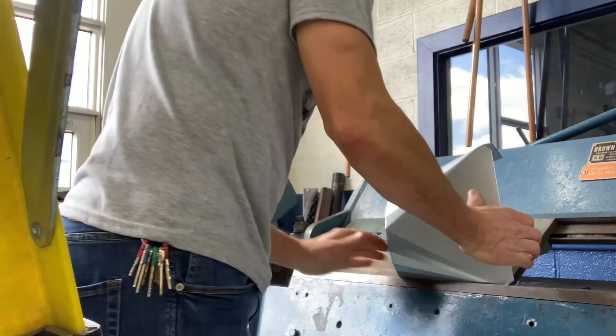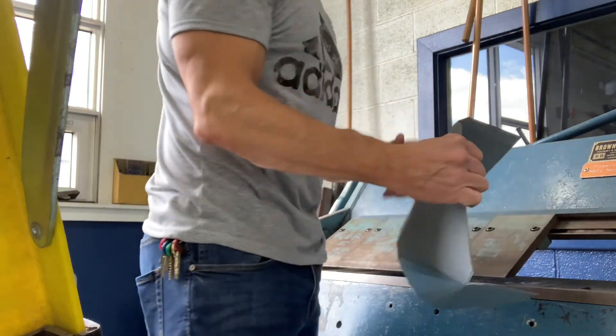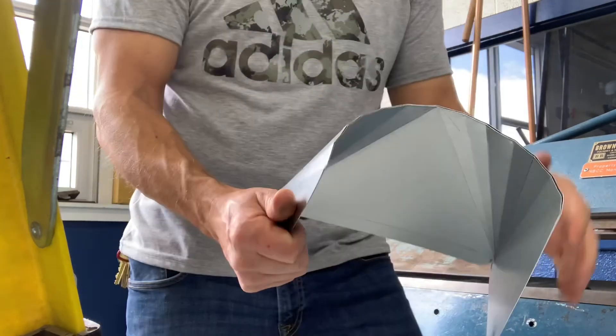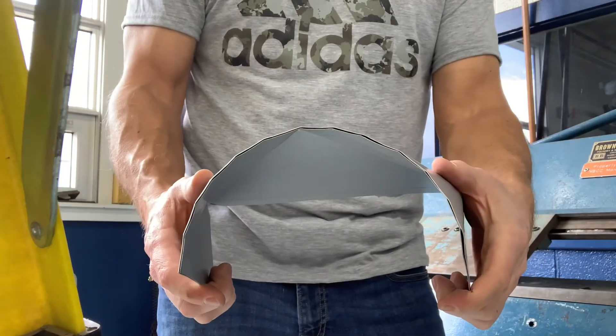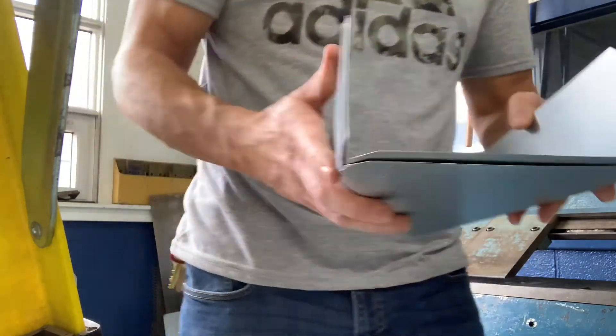And I am now ready to go and spot weld the half inch lap seam.